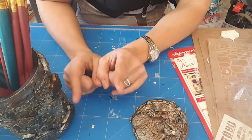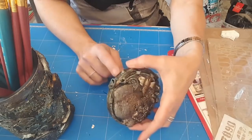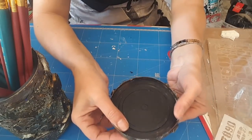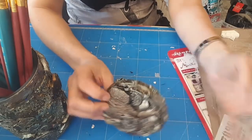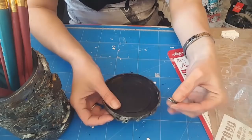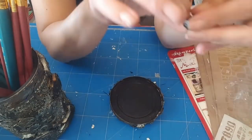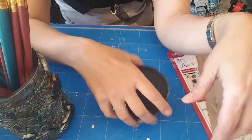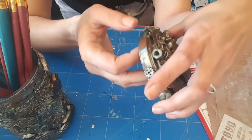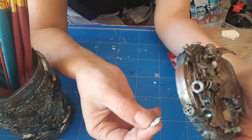Par contre, comme je le pensais, je m'en doutais : la peinture ne tient pas sur le plastique, mais ça je m'en doutais. Vous voyez, ça se craquelle. Si je gratte, ça se décolle. Et comme vous voyez, il y a le gesso et tout dessous. Donc à moins d'avoir un apprêt spécial pour le plastique, évitez les couvercles en plastique. Si je fais ça, ça part — ça colle même pas.